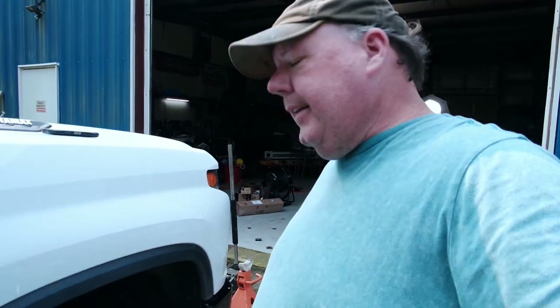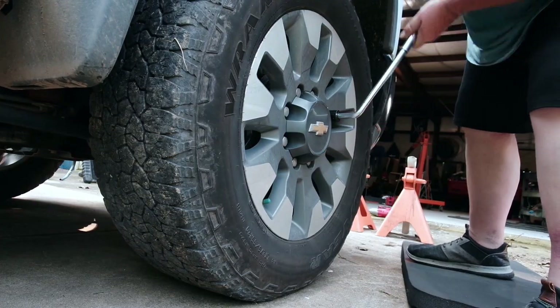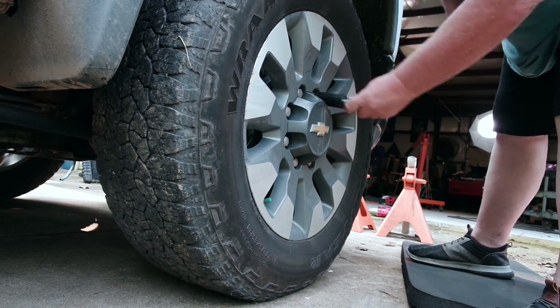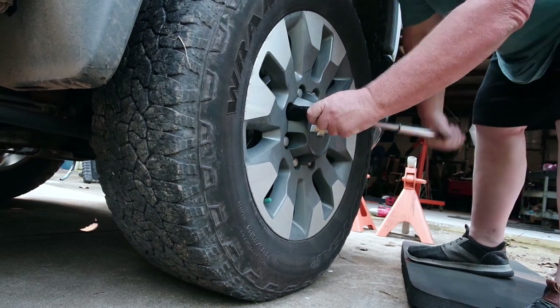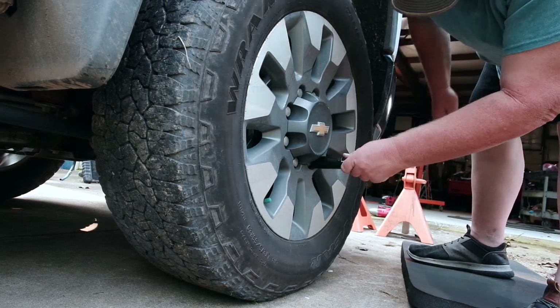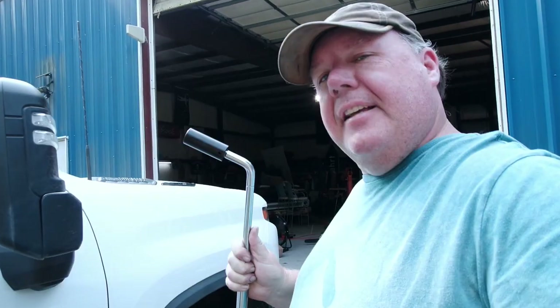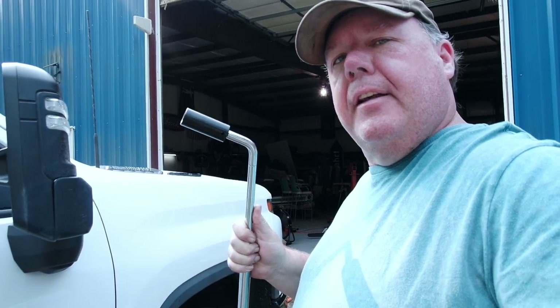Before we jack this up we want to break loose all of the lug nuts. When I say break loose, that just means get them so they're not completely tight — you'll have a very hard time loosening them when the tire's in the air. That takes care of the first one, but I'm going to go ahead and hit the rest of them while I'm at it.